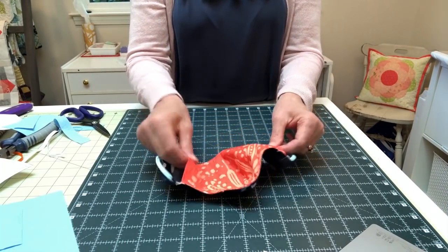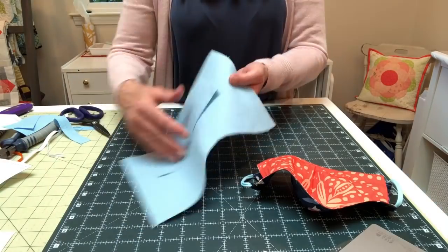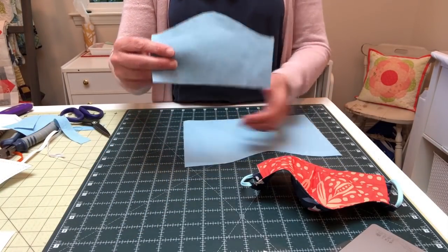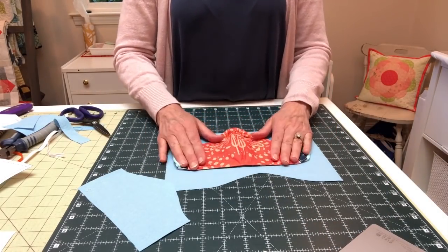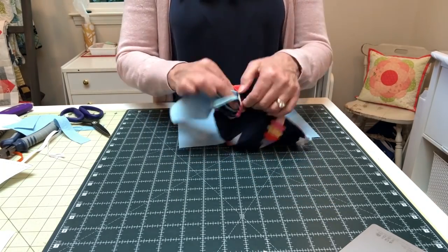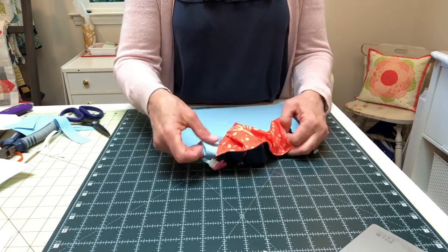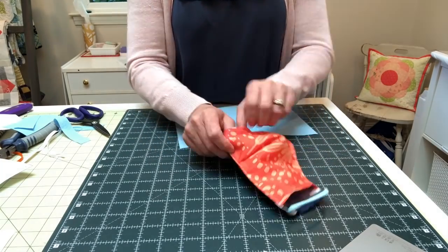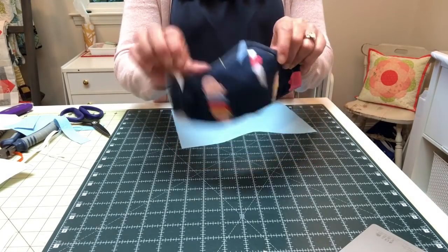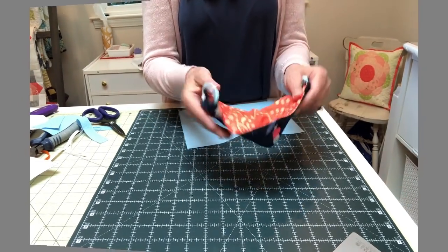If you'd like to insert an additional filter layer you can do so. I'm using a blue shop towel — I've flattened the face mask onto it and cut out the shape, then insert it from either side opening. This material is very soft and flexible, which makes it a slight challenge to get into place. I've linked to additional filter materials in the notes below. And that's it — you have made a versatile, customizable face mask. Wear it and be safe.